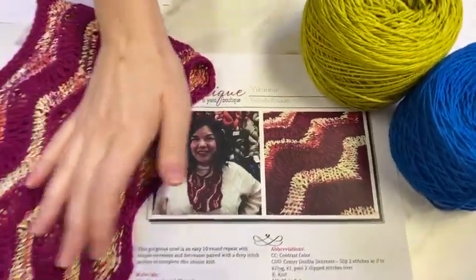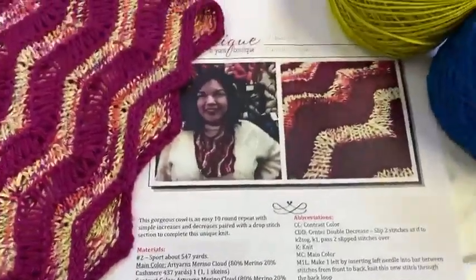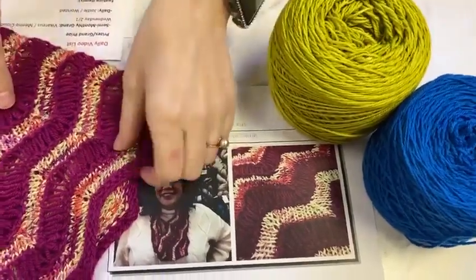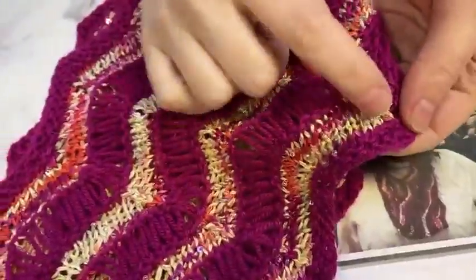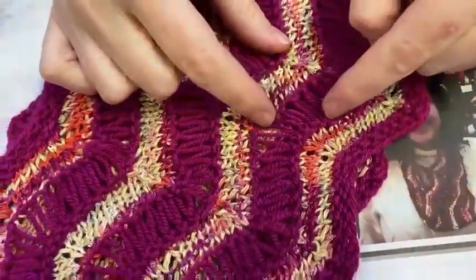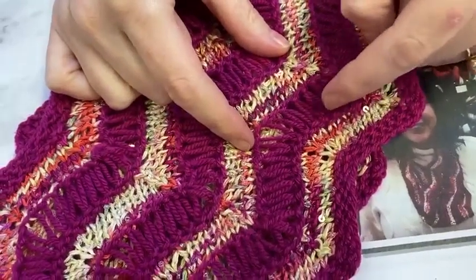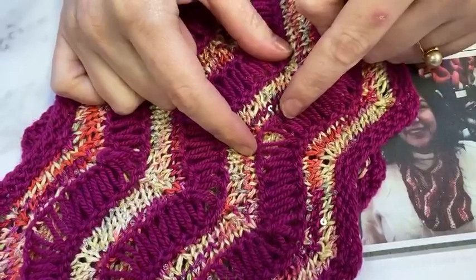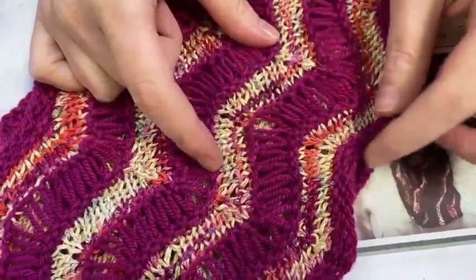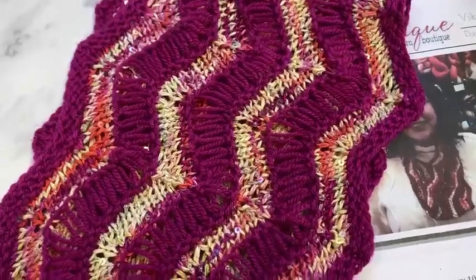With these two skeins, you have enough to make the larger infinity size, or you could make two mediums — the world is your oyster. It's a really fun pattern where you have a stripe that is chevron ribbing with a center double decrease and make ones, and then a stripe that is basically three rows: you wrap each stitch twice, and the next row you drop the extra wraps to create a sideways ladder effect. And it's not enough rows to throw off your chevron pattern.